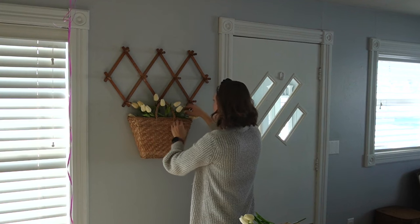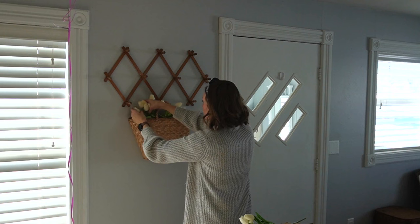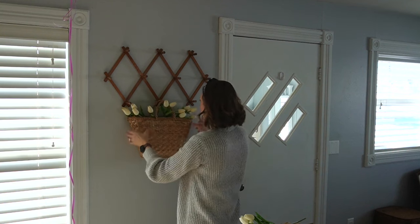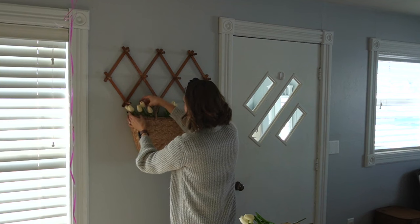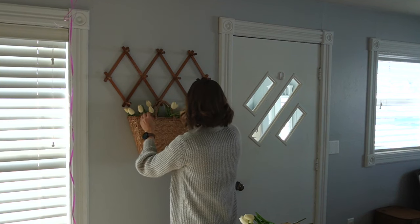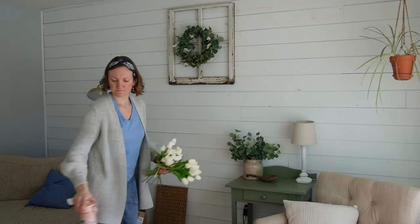In order to make these tulips stand up a little bit higher, I just put some plastic bags in the bottom of the basket because it was too deep for the stems. No one is the wiser other than myself and you guys now. You just gotta do what you gotta do to make things look beautiful in your home, right?